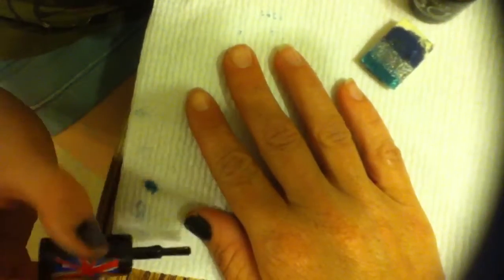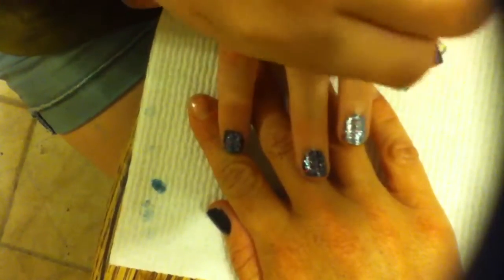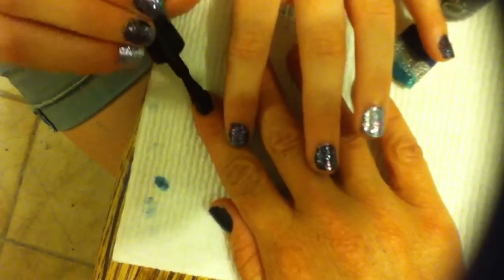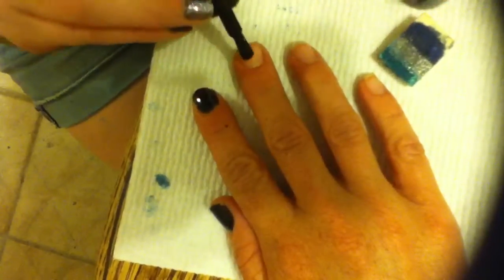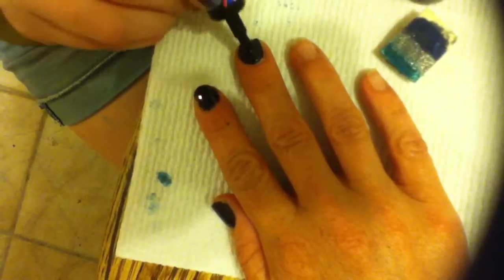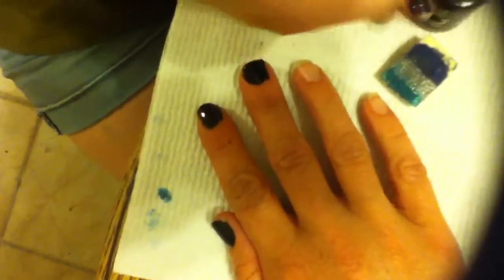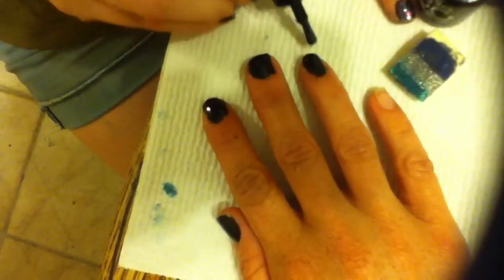And you're just going to do a black coat. It doesn't have to be perfect, because you're going to take nail polish remover around it to clean it up. And you're going to put stuff over it anyway, so it doesn't matter. Depending on how your nail polish is, you might need to do a second coat. But as long as you can see the black and you can't really see your nail under it, that's fine.